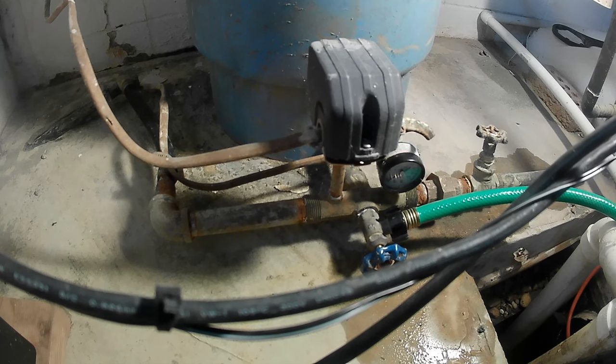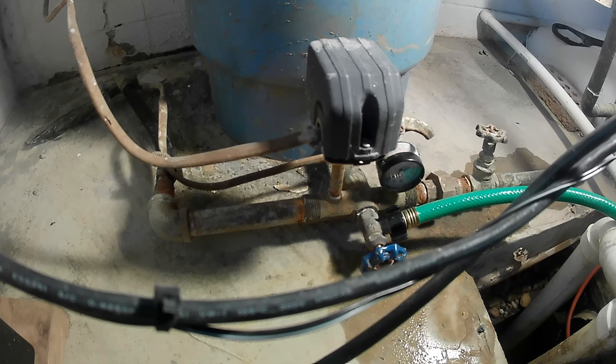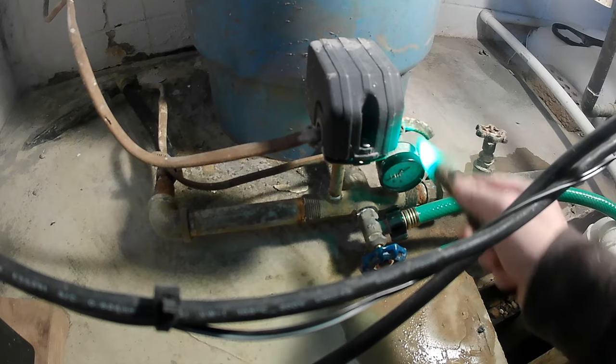First thing you're gonna want to do is turn your power off, and then check your power so you don't shock the hell out of yourself.